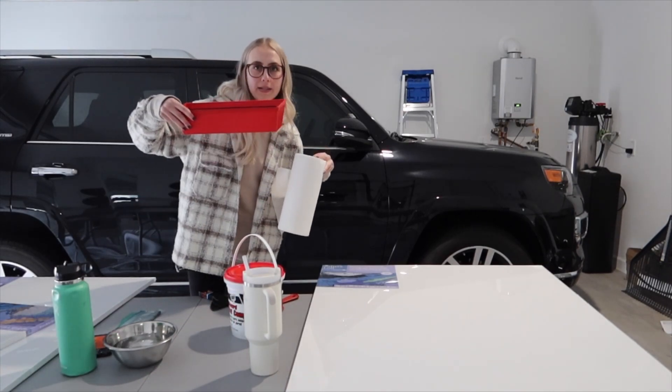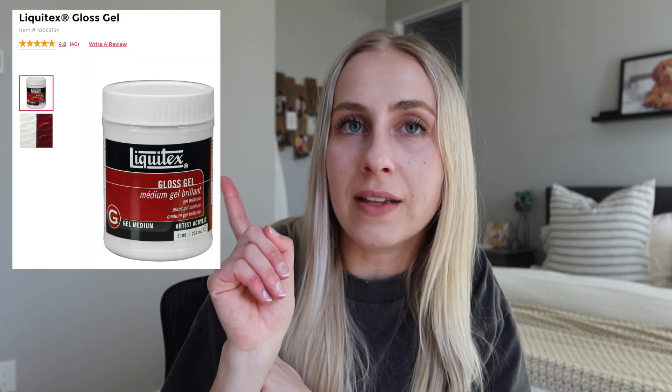Hey guys, I'm popping in here really quick to talk about one thing that we are missing — it is a gel medium. In a future video you're gonna see that our plaster actually cracked, and it's very unfortunate. I wish I would have read more tutorials to understand that a gel medium would have helped my plaster be more flexible. Or I could have gotten a plaster that was more flexible — there are different brands that have 'extra flexible' on the label. I found this gel medium at Michael's for $14.99 per eight ounces. This could have saved us a lot of money because our plaster wouldn't have cracked, so make sure you use something to help make it more flexible.